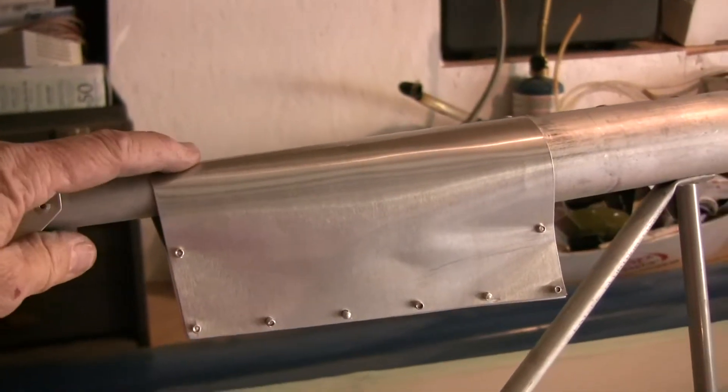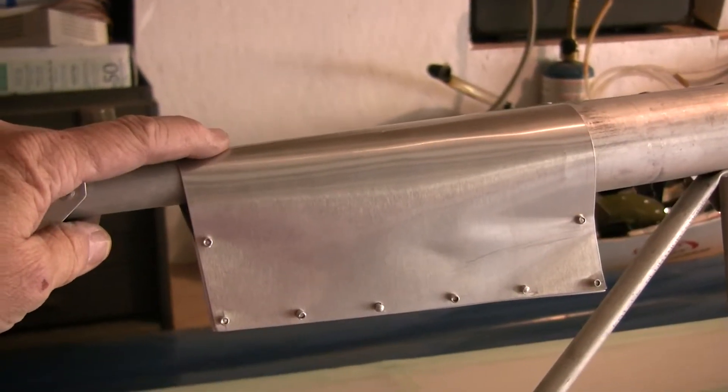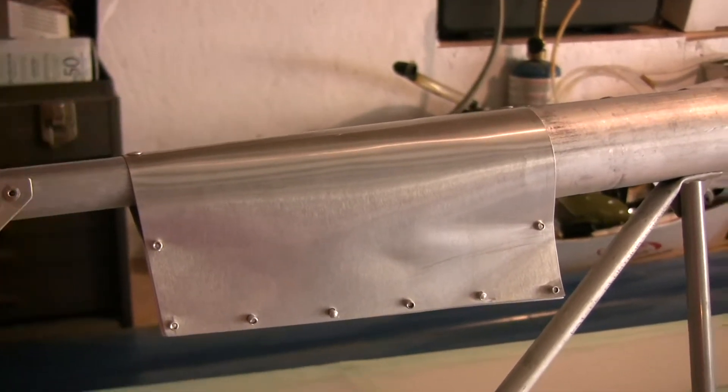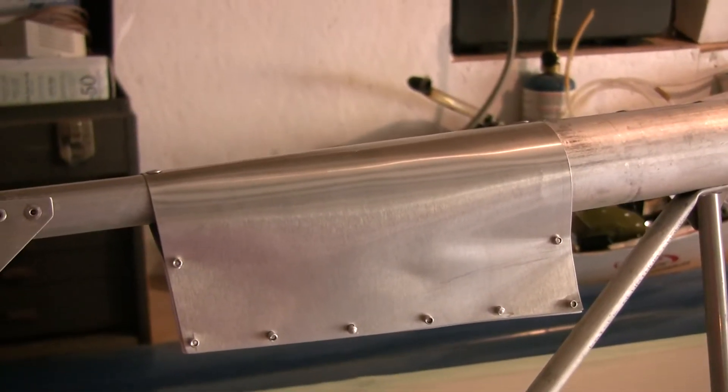This is where those gusset plates go. There are four of them — one on the trailing edge like this one and one on the leading edge, and that's on both wings.